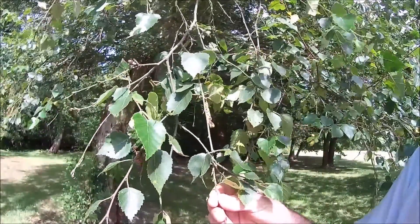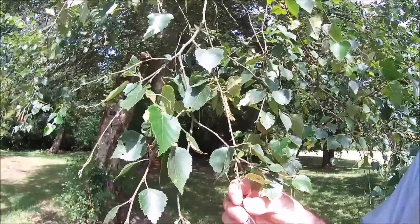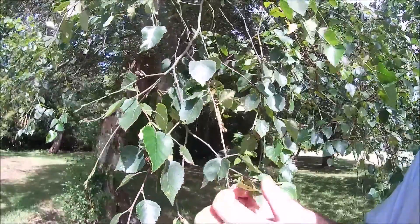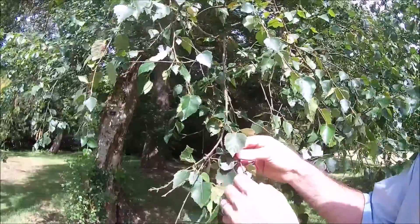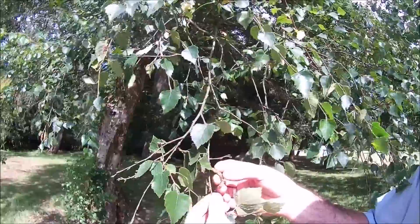An identifying feature of this one — one of our only two native birch trees — is that the younger leaves are rhomboid in shape, roughly diamond shaped. As they become more mature they become more ovate, like this. The fruit, or the male flowers, are carried in catkins such as this.